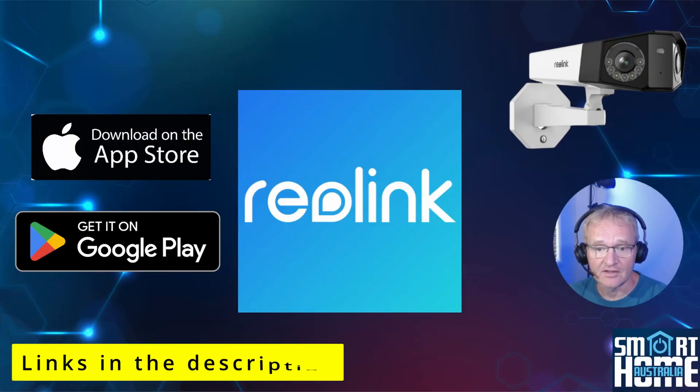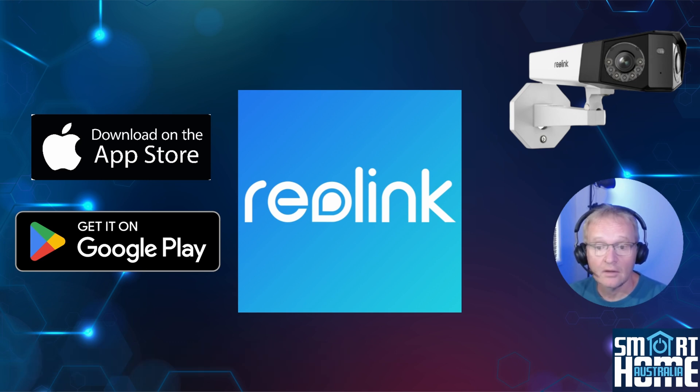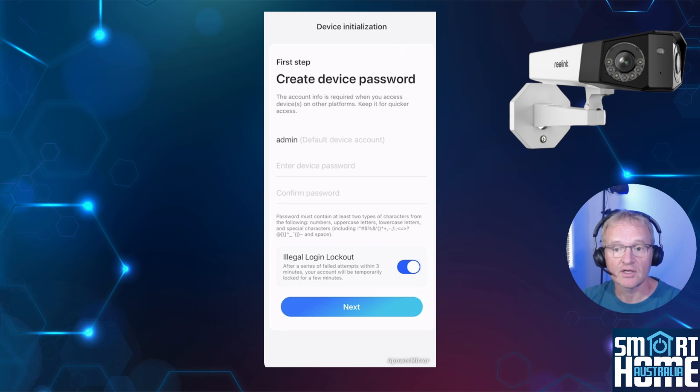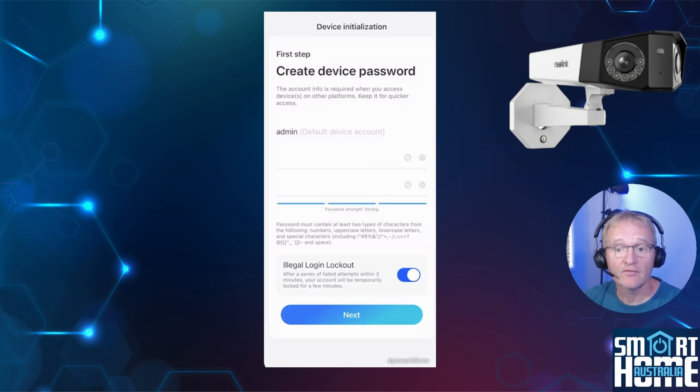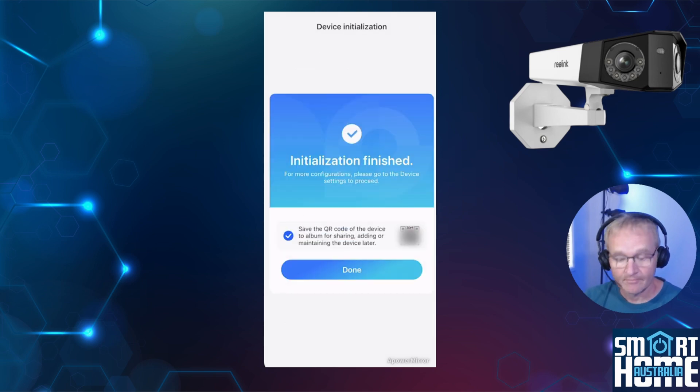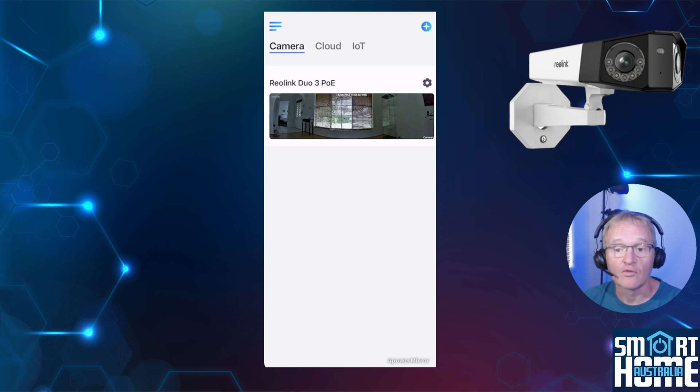Download the Reolink app and create an account if you don't have one already, then log in. Plug in your Reolink Duo 3 LAN cable into your PoE switch and after a few minutes a new camera should appear. Press the cog in the center of the picture to create a password for the admin user ID. Enter and confirm your password, then press next. Enter the name of your camera, press next, then press done. Your camera is now configured and ready to be mounted.